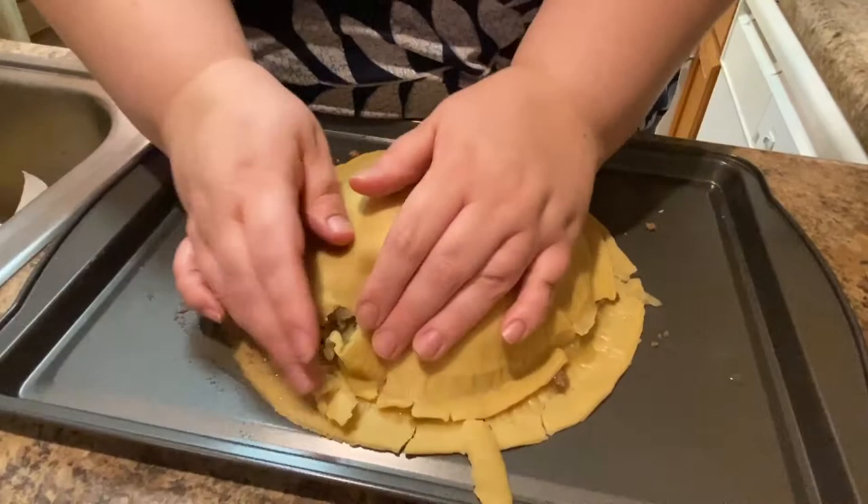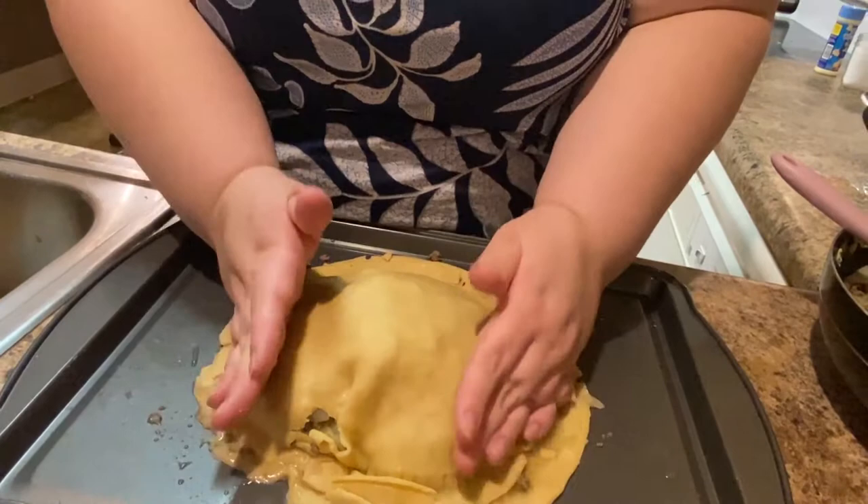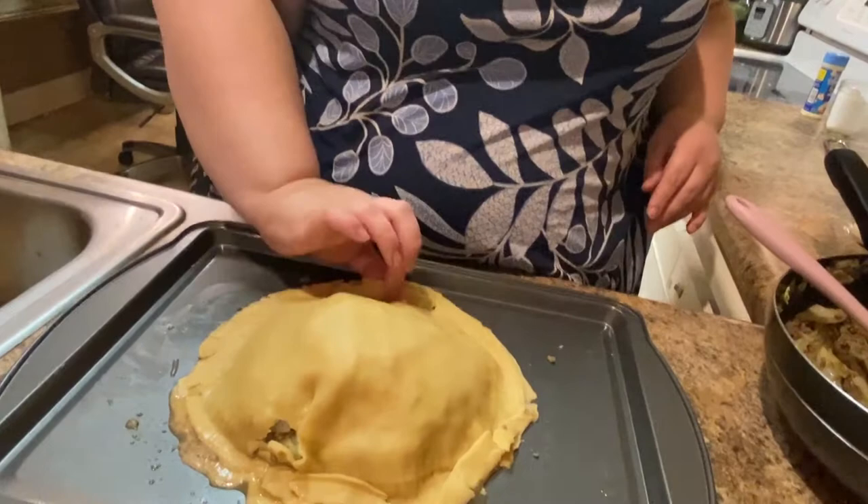Husband: 'Oh snap, now it turns from a taco into an empanada! How'd you learn to make Mexican food like this?' This isn't Mexican food — this is German. 'What's it called again?' German meat and cabbage pie. 'You should fold up the thing on the outside.' I am.